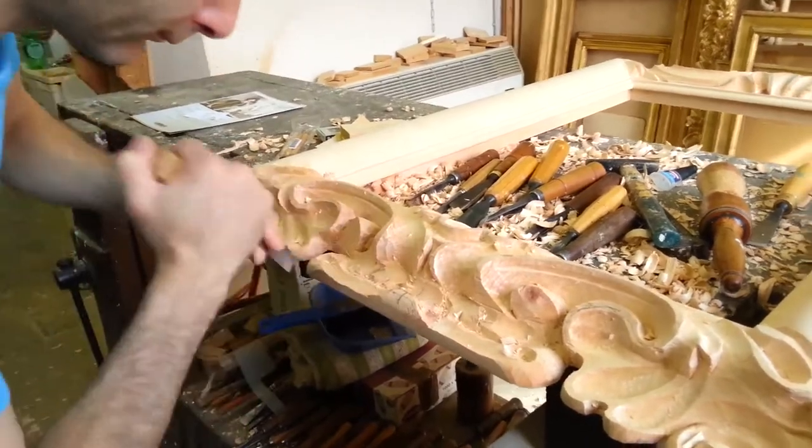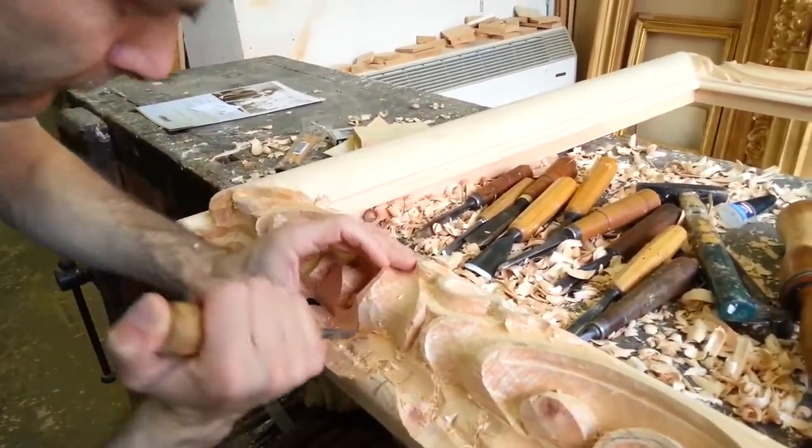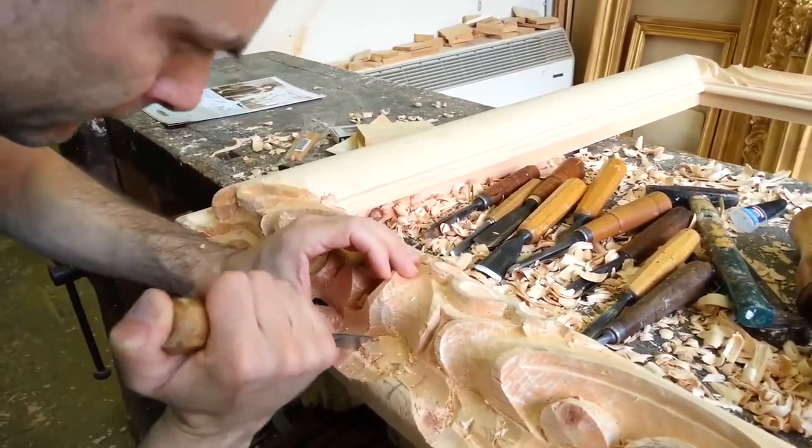In this video we can see Massimiliano Gurrieri, master carver, carving a replica of a 17th century Tuscany frame.